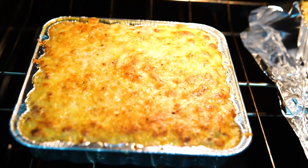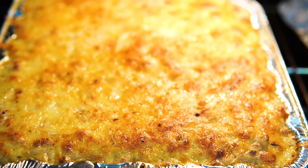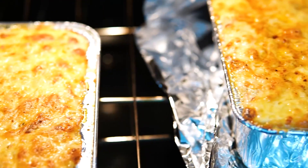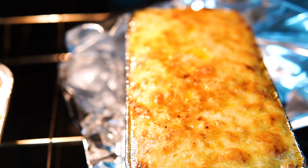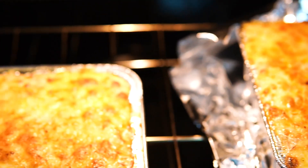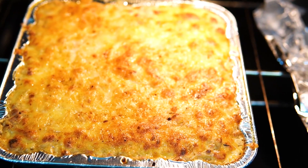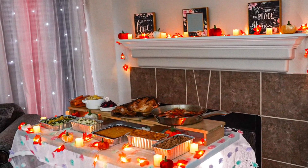About 20 to 25 minutes later, this is what you get — nice and golden and crisp on top, bubbly and delicious. I hope you guys give this a try, it's worth it. Go to Aldi and get that cheese, because not all white cheddar cheeses are made the same. Love you guys, thank you for watching and for your support!